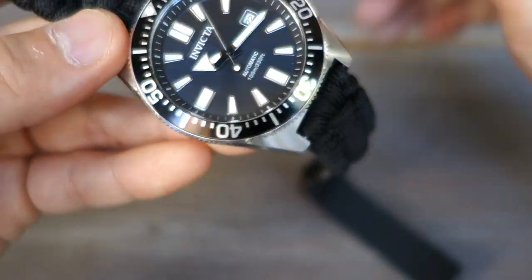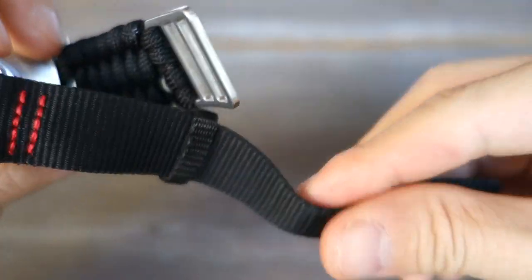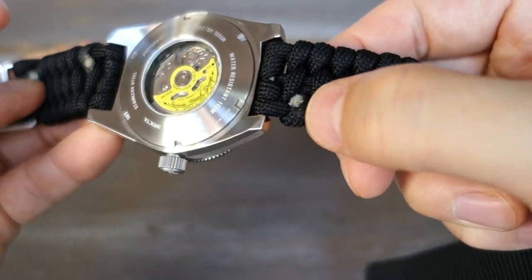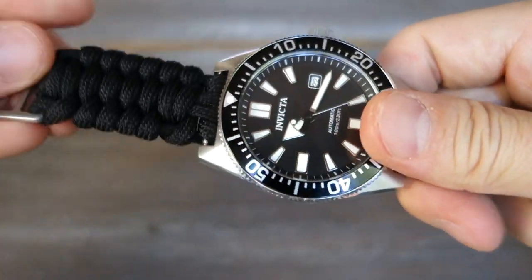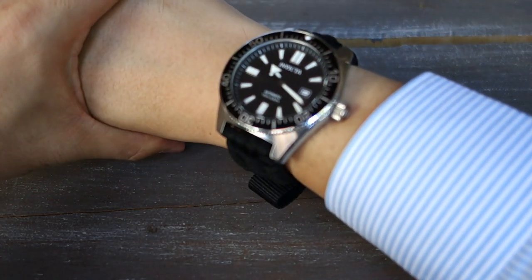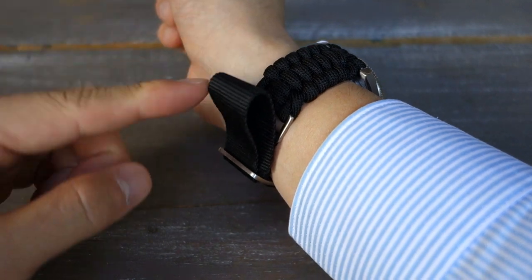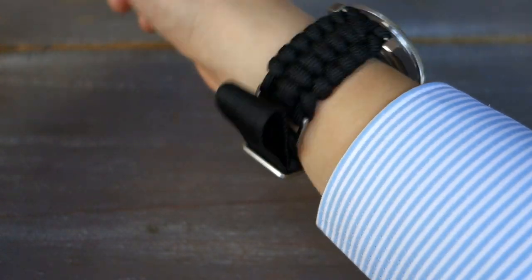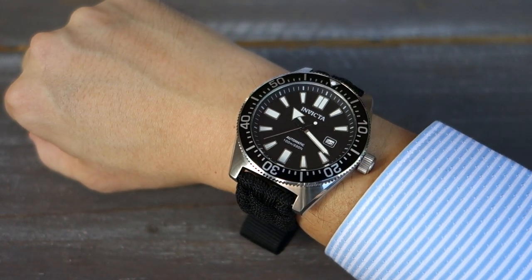Moving on to the strap — it's a nylon rope style with a belt-type buckle, and this is a bit of a shocker. It doesn't thread well with the spring bars and has this glued or burned finishing — not fantastic. I'm going to put it on the wrist to show you anyway. On my 17-centimeter wrist, it's quite irritating to put on — fiddly — and I really don't like it at all. The good news is you can easily swap it out.